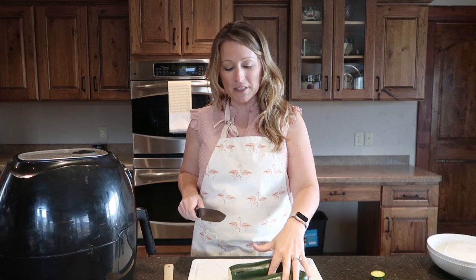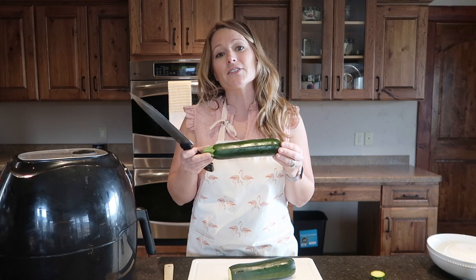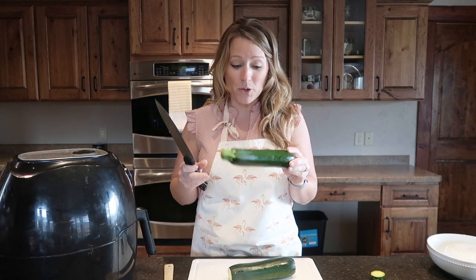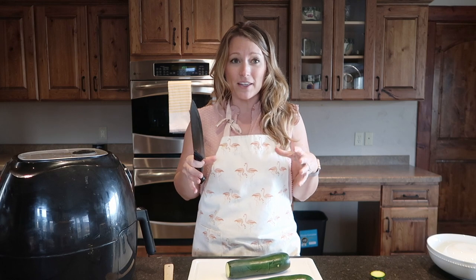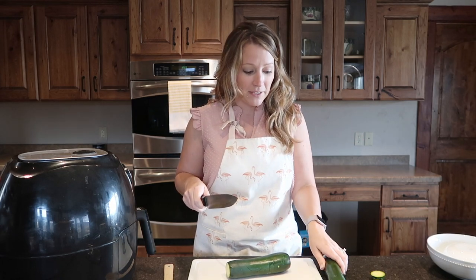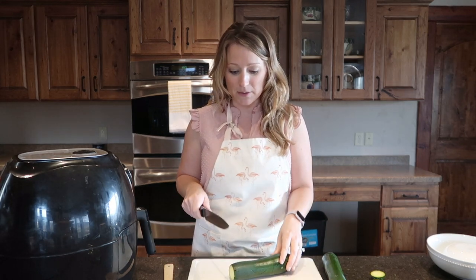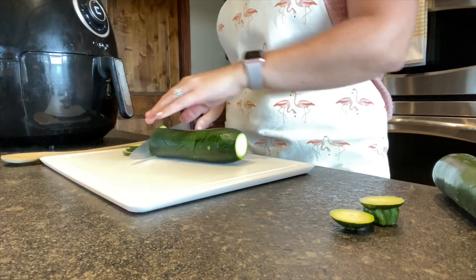For this recipe I usually use two zucchinis. If it's zucchini season and you're growing them in your garden they may be huge, but I usually buy them at the store and this is about the size I use. If you have really big ones you may only need one to feed three to four people. A lot of times I'll just do one zucchini for myself and my husband and give a little bit to the kids.